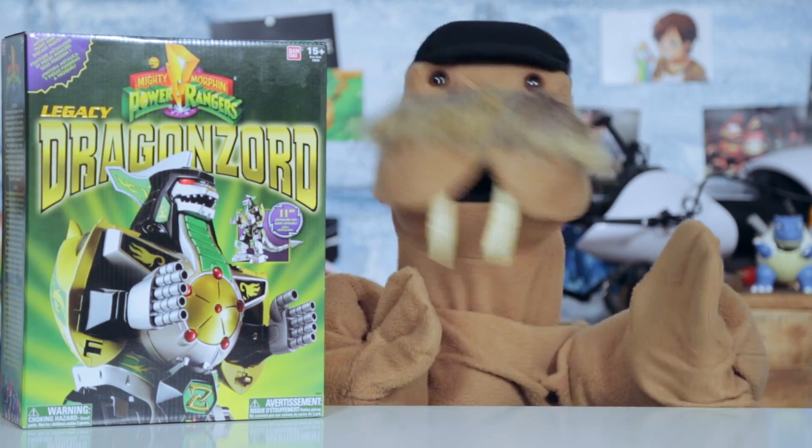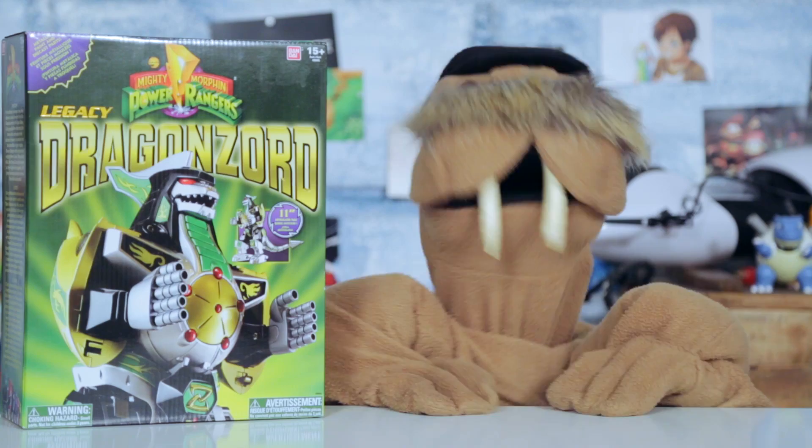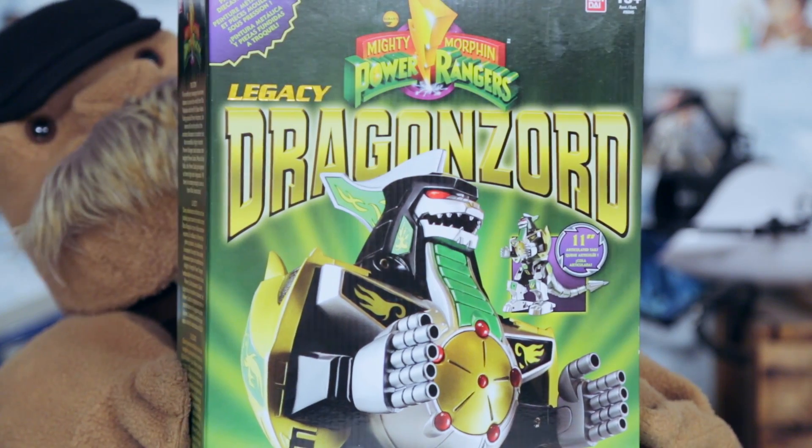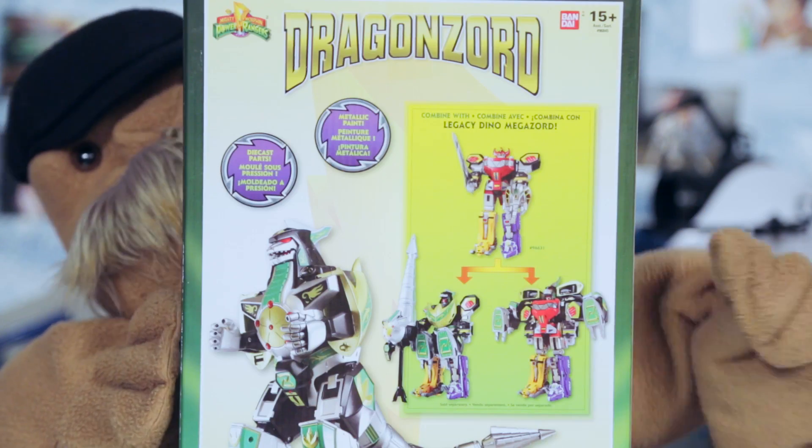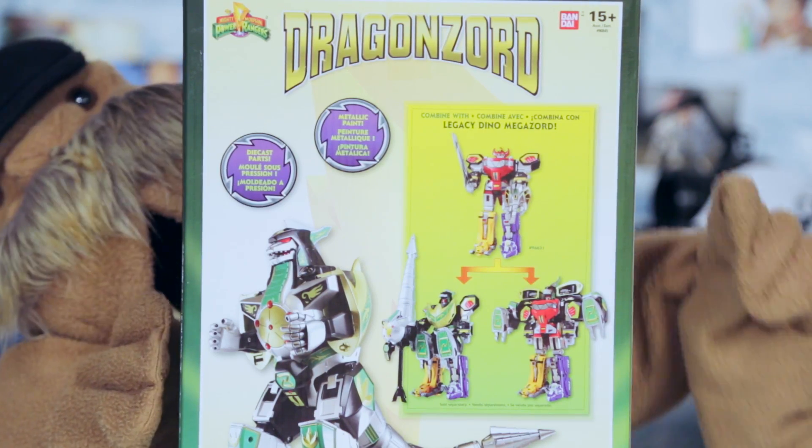Well hello there, fellow memos and names, Theodore, Theodore Tazk, and today I'm unboxing this Legacy Edition Dragonzord from Mighty Morphin Power Rangers, specifically the 2017 re-release.